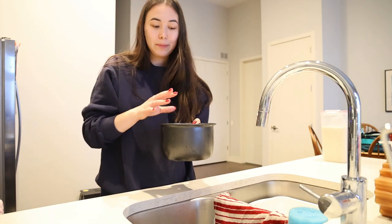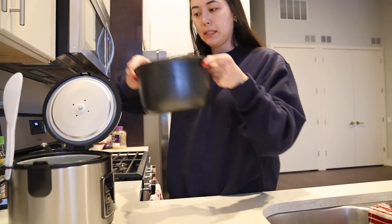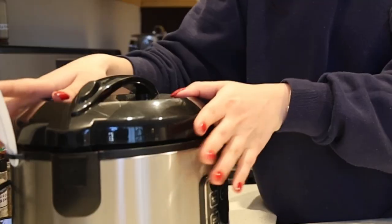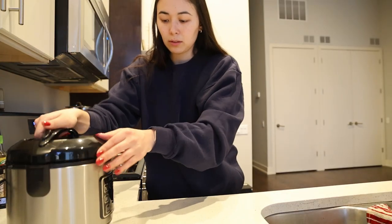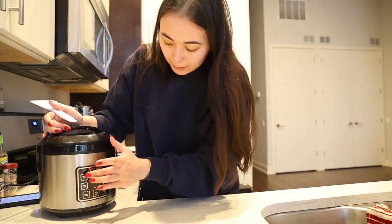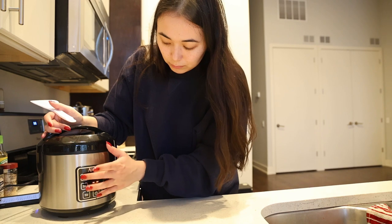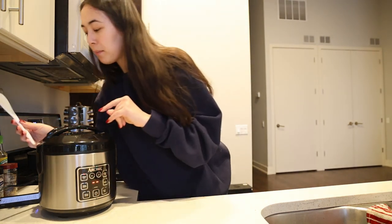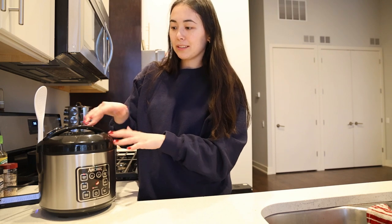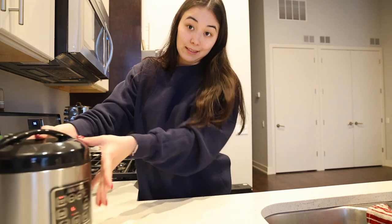Alright, let's put it in the rice cooker, hit power, and select white rice. Step one complete. This will probably take about 18 minutes — that's going to be the longest part — so let's set it aside.